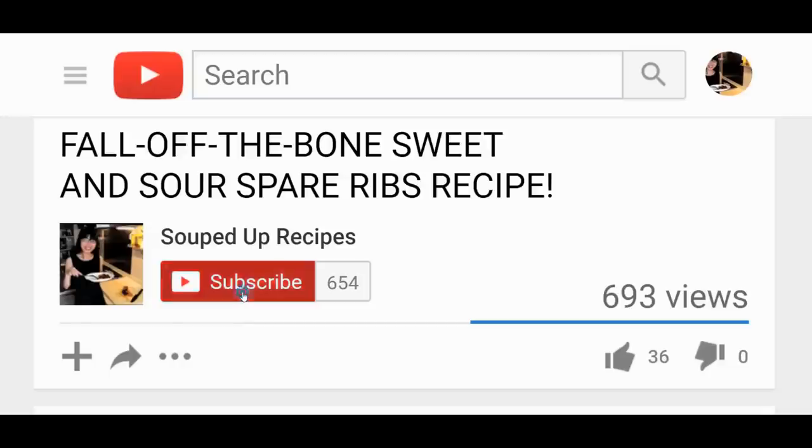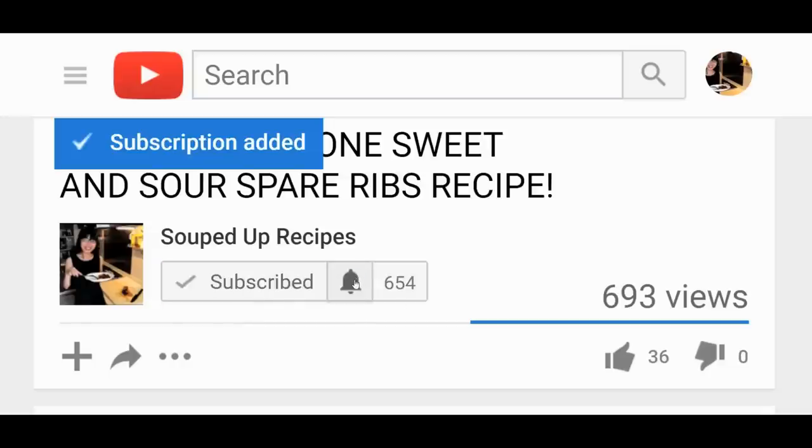I have a video every Wednesday and Friday. If you want to learn how to cook more Chinese food, subscribe and click the bell so you don't miss any videos. I will post at least one delicious recipe each week — check out my other amazing recipes.